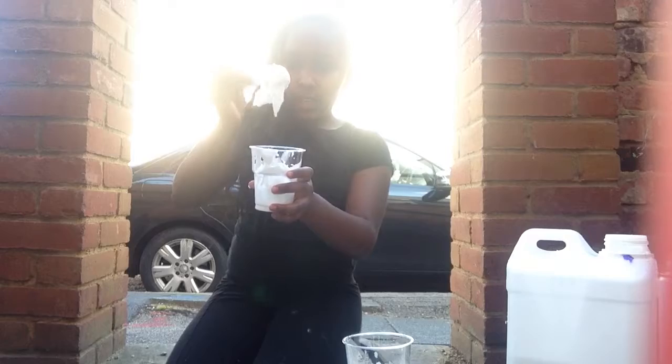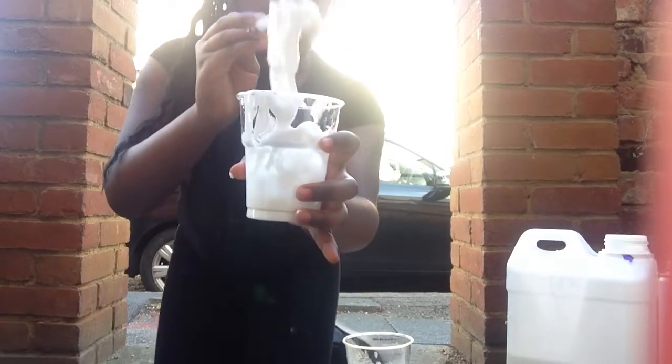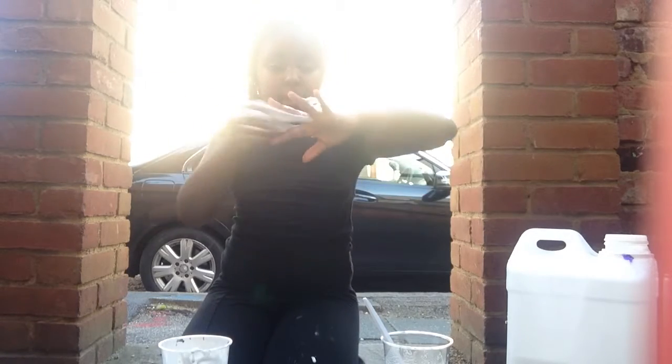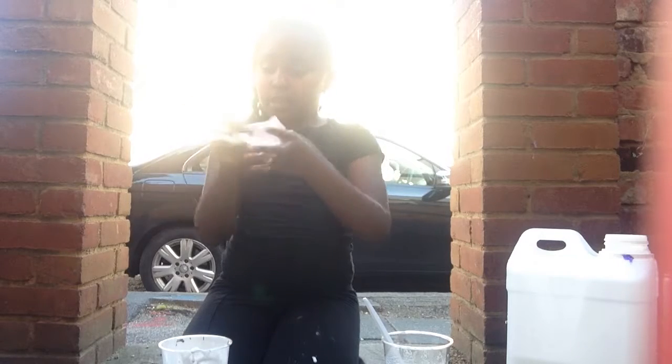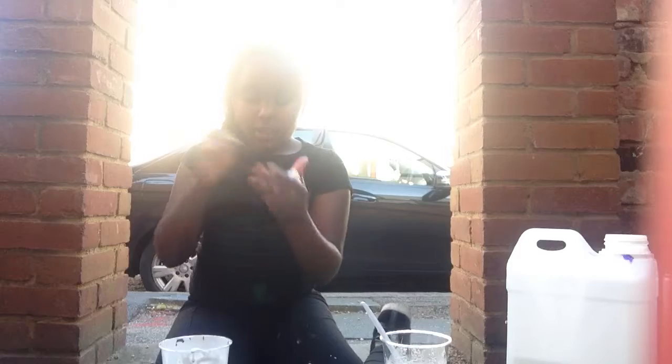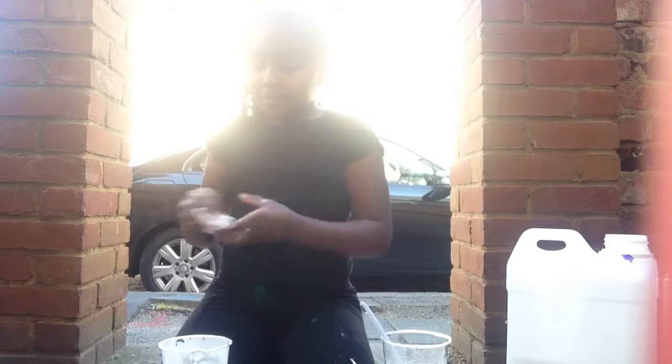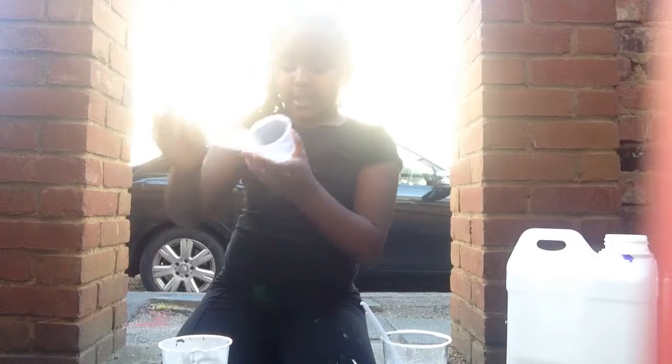As you can see it's already starting to form. My slime is starting to come together now, just a bit sticky. Very stretchy. Let's pop this in this container.